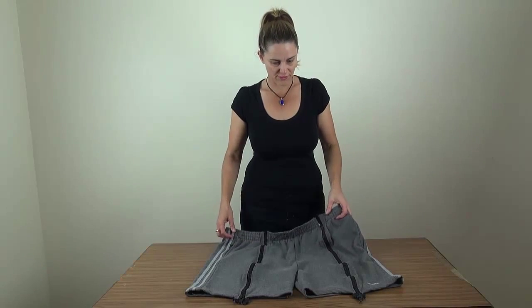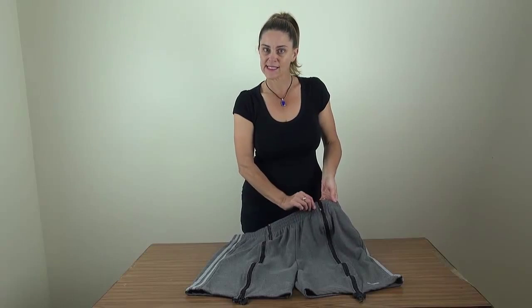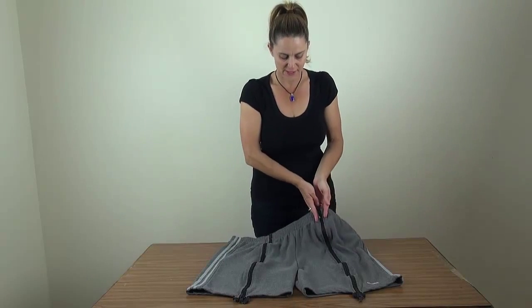You'll notice we've cut — so we sewed off the elastic at the waist so that when we cut through, the elastic didn't disappear. So we sewed off either side.